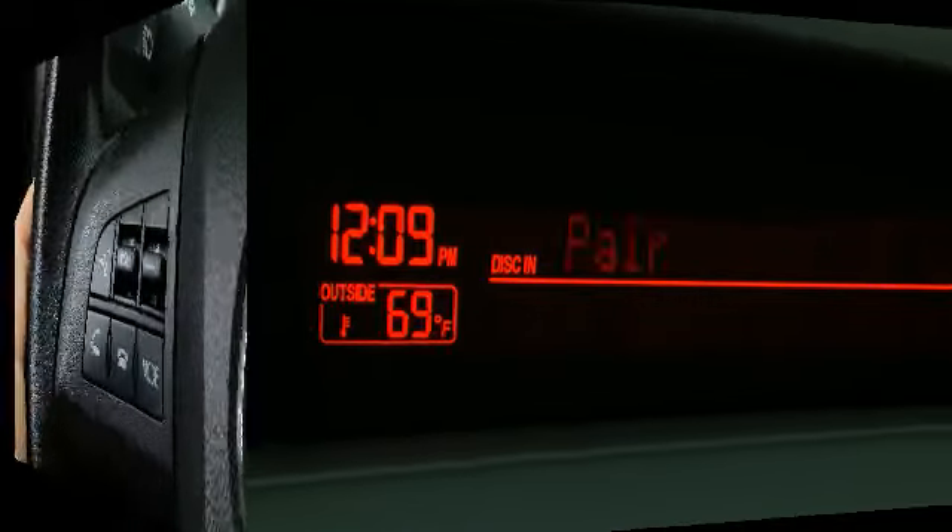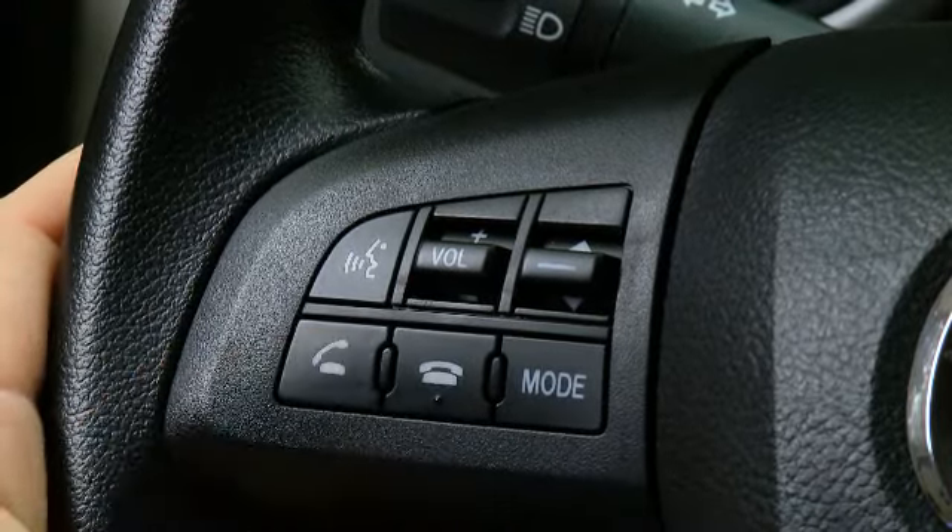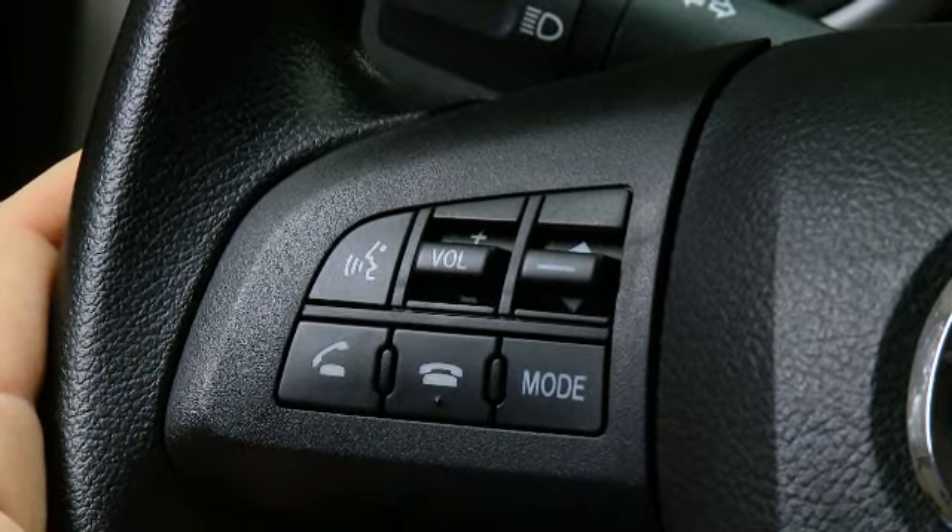Pairing complete. To make a call, press and release the Pickup or Talk button. After the beep, say Dial.